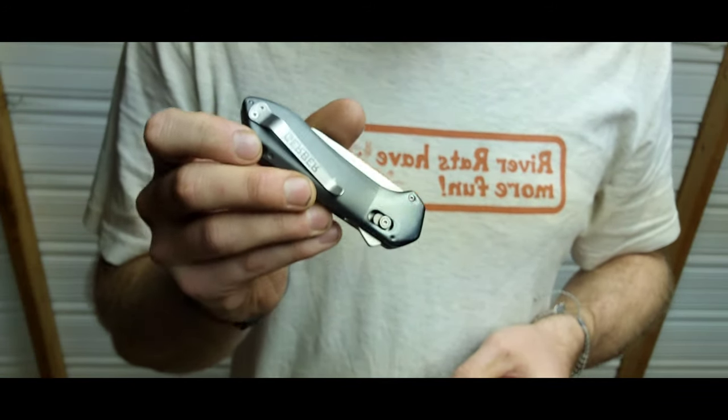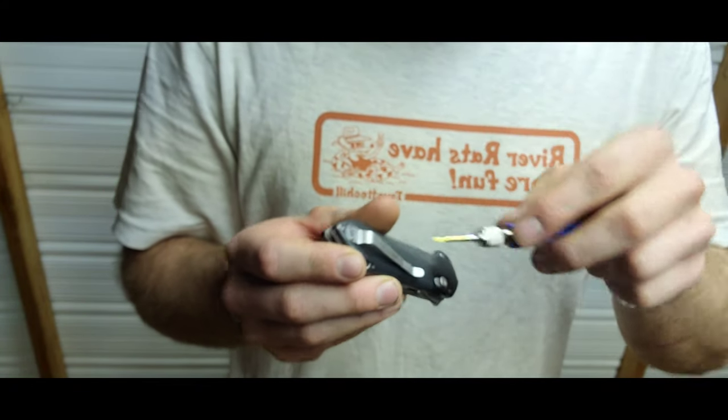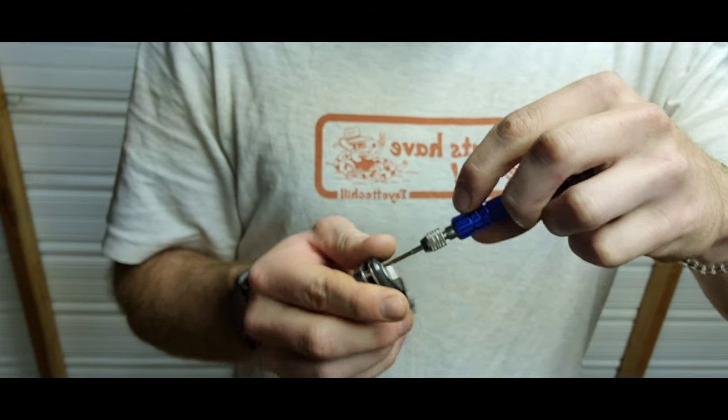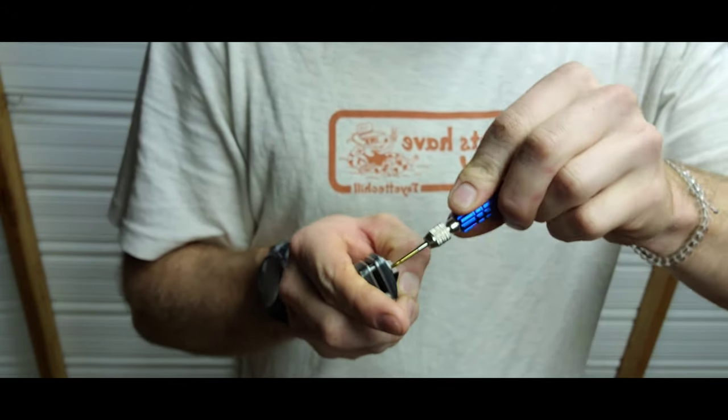Another thing you could do to take this a step further is unscrew it completely and put a tiny little dab of Loctite on each screw. I may do that later if it comes loose again, but I'm wondering if maybe at the factory they just didn't get it as tight as they could.